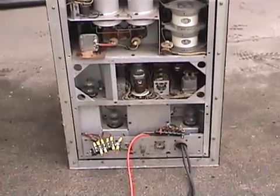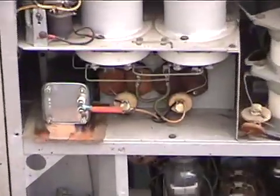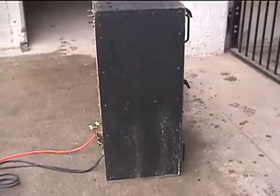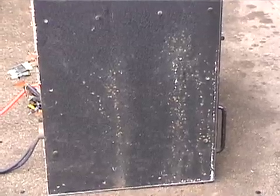Nothing else appears to be modified. The side panel doesn't look too bad — it has some dirt that appears to be surface only. The other side also appears pretty much intact, with some surface dirt and scratches.